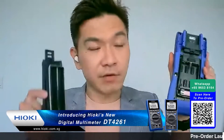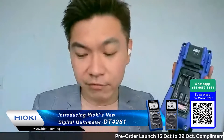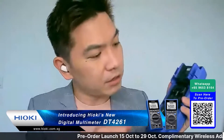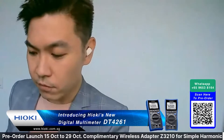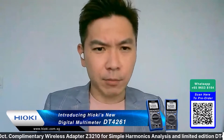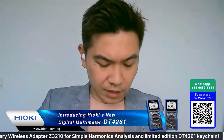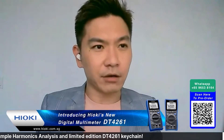It's very durable and rugged. You can put in your batteries easily right here. Let's do a full demo for everyone. I just hope that after this Facebook live we'll be able to get more orders.